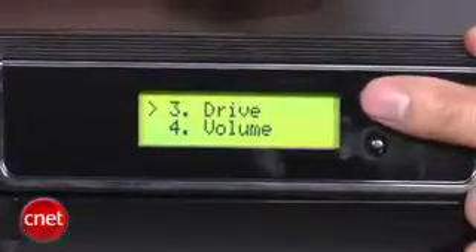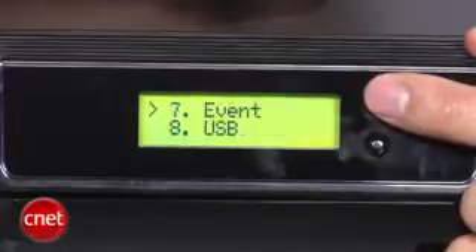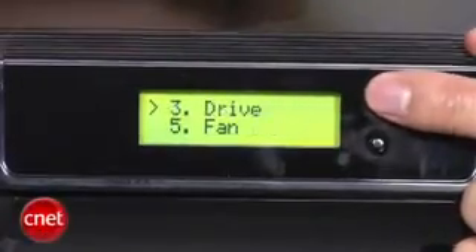The NAS has a very tiny screen on top here that shows the status of the device. It comes with two navigation buttons that are kind of hard to use at first because they are not labeled. The Black Armor comes with four bays, each can support a SATA hard drive of any capacity.